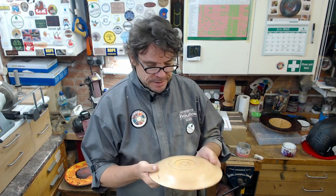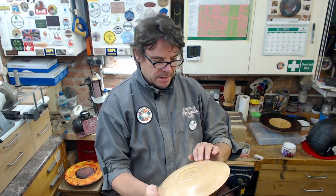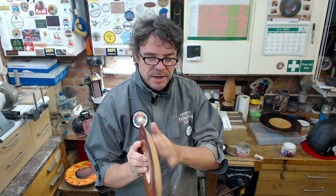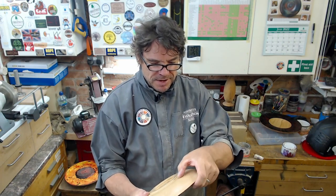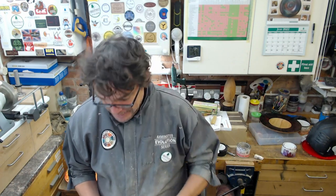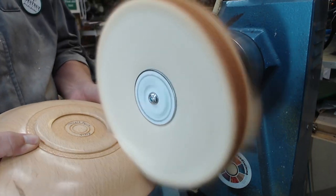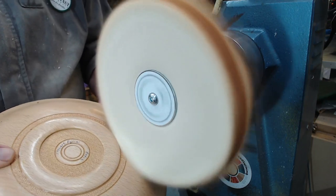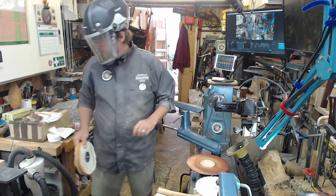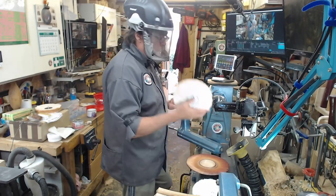That's the first compound pretty much done and you can see there's a shine there that wasn't there before, but I need to keep working on it. This piece has been shown at a few demos and it's got a little bit of damage on it. I might have put it back on the lathe and done a sanding job on it, but I think it would take a little bit more work just to tidy up that edge. Let's get on with it.